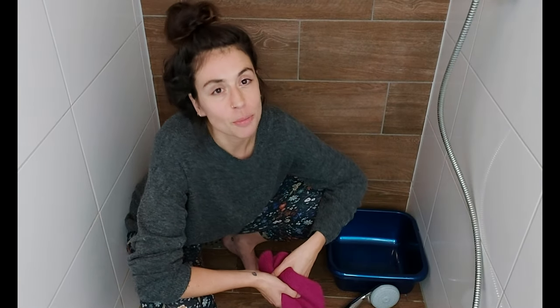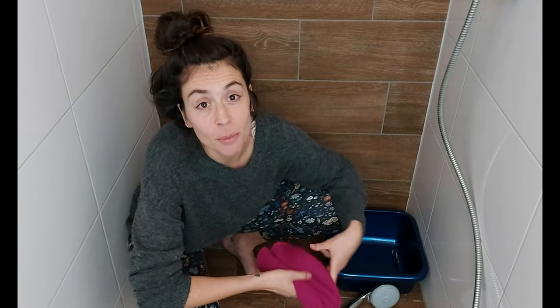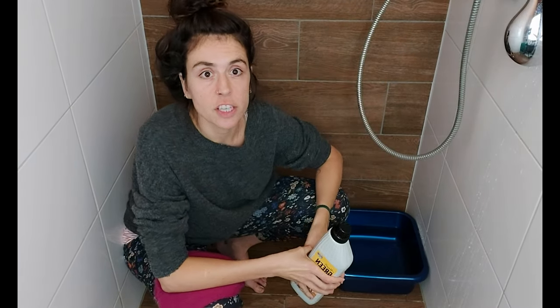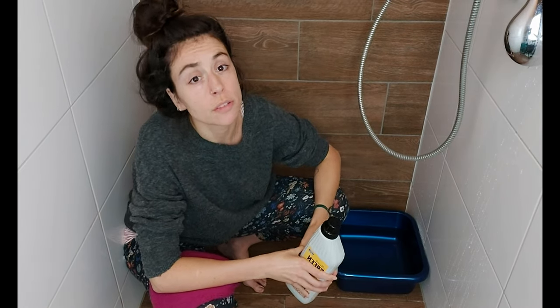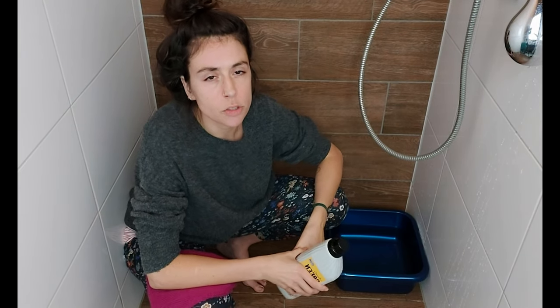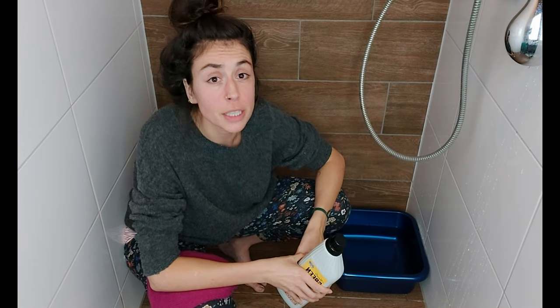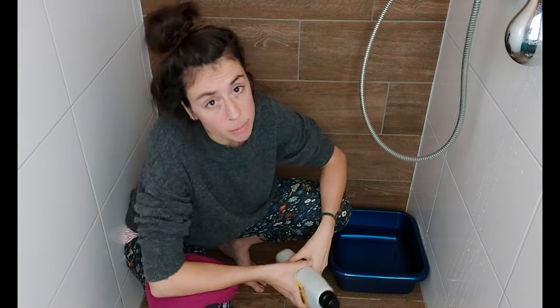First, we're going to let the alpaca wool garment soak in this tub in cold to lukewarm water. Now we're going to add the detergent. It is always important to use a very mild detergent. Even the special wool ones can still be very harsh on the fabric, so make sure it's a really soft one — or even baby shampoo will work.